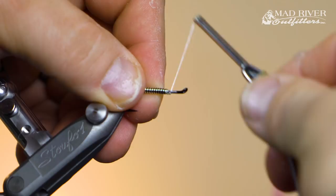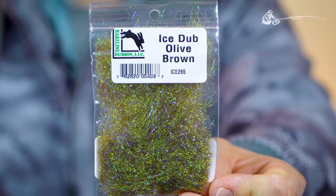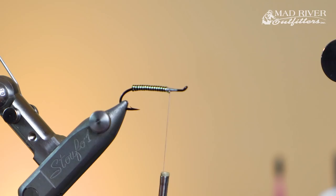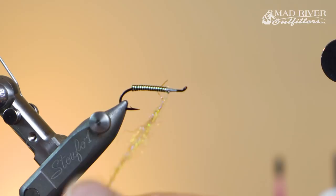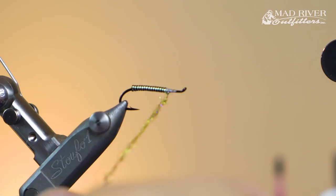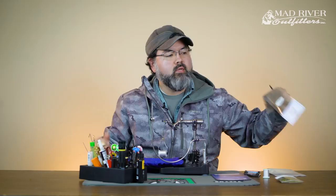At this point I'm going to grab a little bit of dubbing. I like to use Ice Dub — or if you still have some pseudo seal, you can use that. The Ice Dub works out really well. I'm just going to dub this in a little bit thick, then make it a smaller noodle. I'm going to make a dubbing ball right here — come back over the wire a little bit, make a dubbing ball, and pull it back a couple wraps in front. That dubbing ball is going to help as a prop.